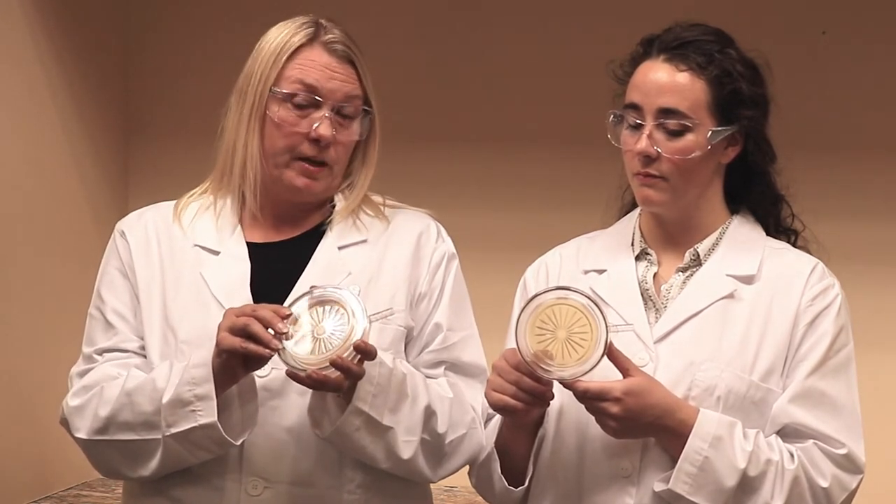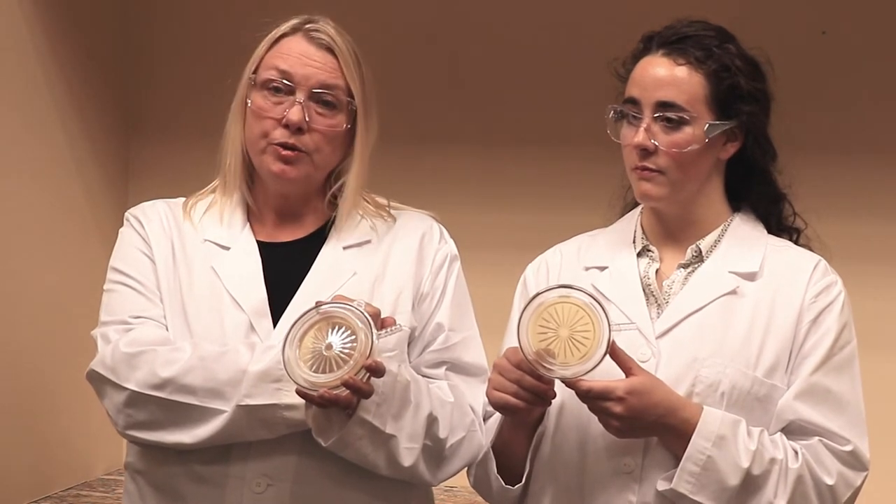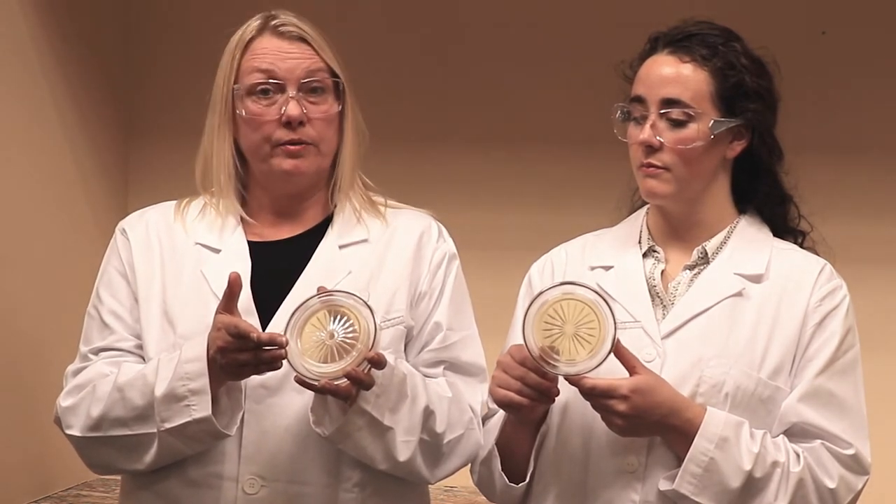You'll want to know what type of agar is inside of each plate. For the 25/50, you can choose TSA, TSA with neutralizers, or SDA. The BioCap Single Use 100 liter per minute only comes in TSA with neutralizers.